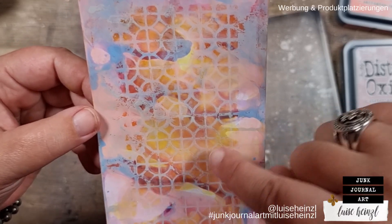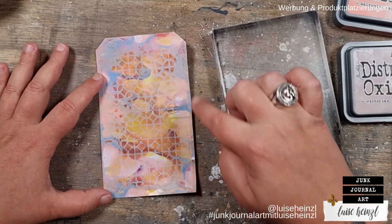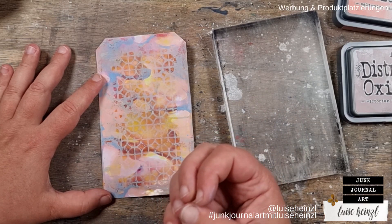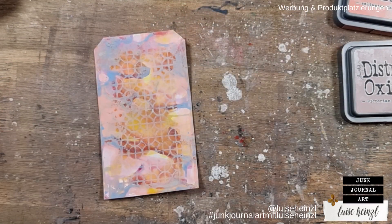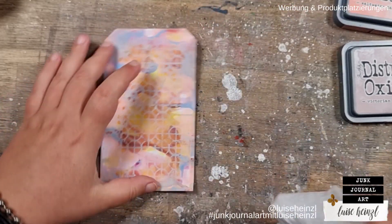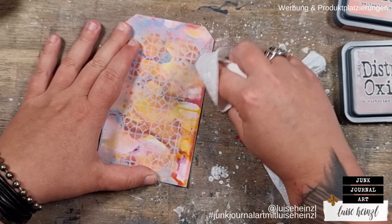The cool thing is that you get the pattern of the stencil from the oxide layer. This grayish layer stays there instead of rubbing everything off — you get this really cool effect from the stencil. For me that looks really, really amazing. But of course I also want to show you what would happen if you rub everything off.